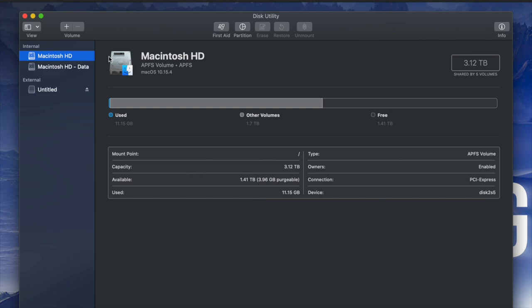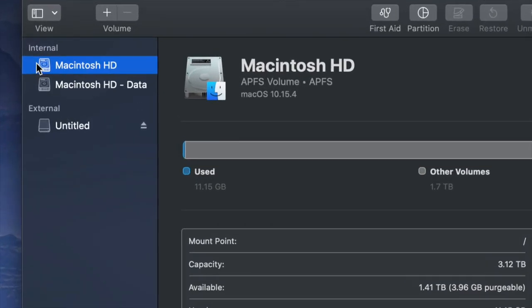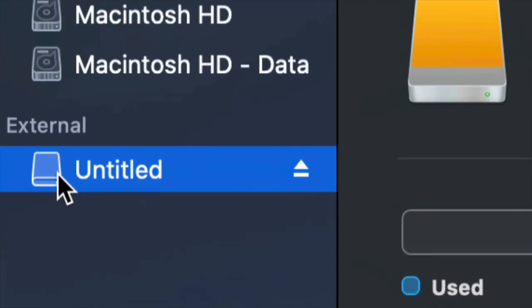Once you open up Disk Utility you will see something like this. Here's my internal and here's my external. Make sure not to touch any of your internals. If you want to mess around with your internal hard drive, that's another video called restoring Mac to factory settings. Right now we're working with your external hard drive, which is down here below.